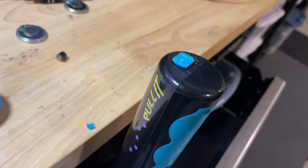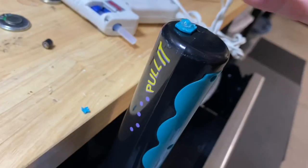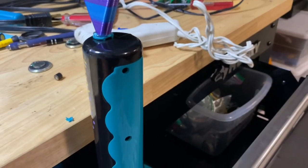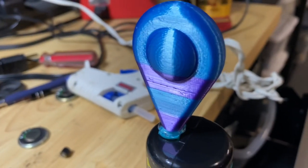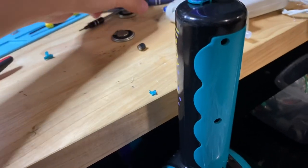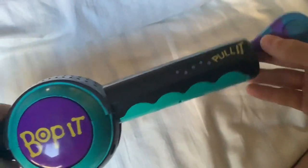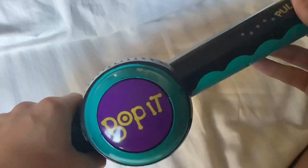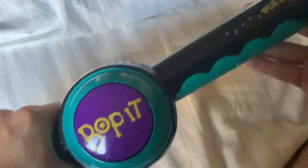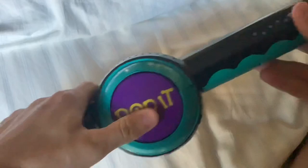I used Onshape and Tinkercad to make this, and I'll link the file in the description if you guys need one of these yourself. Once it dries and holds, we're good. Let's watch — for the fun — Bop it! Twist it! Pull it!